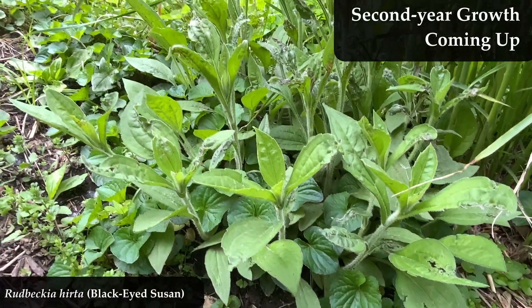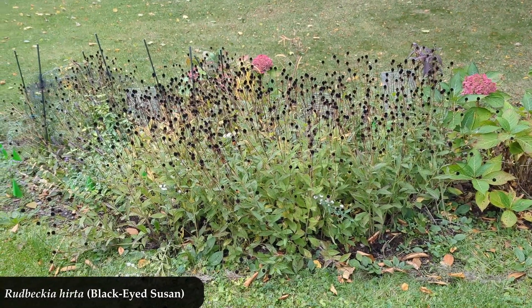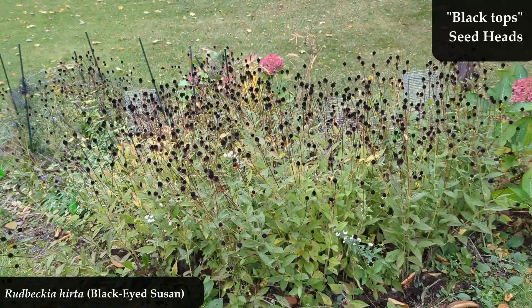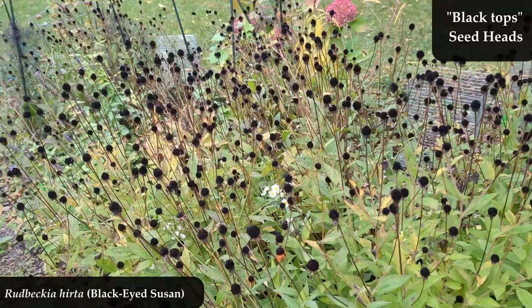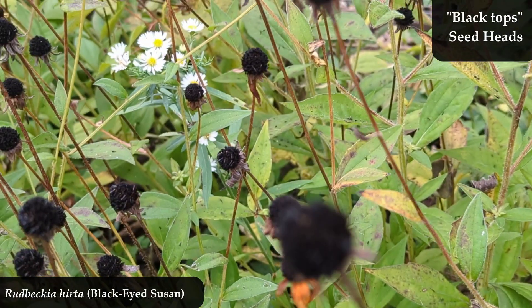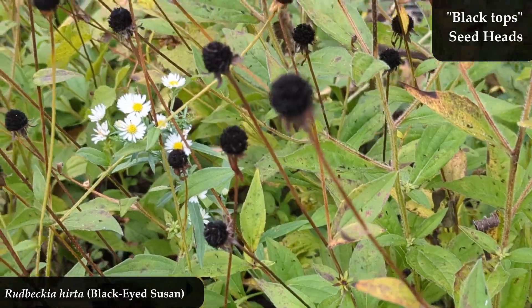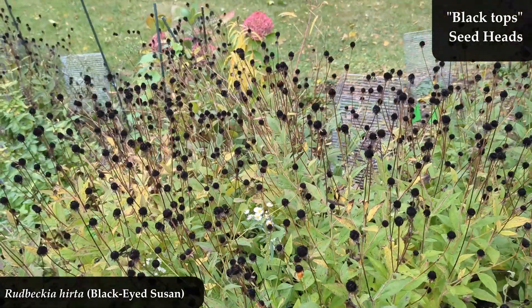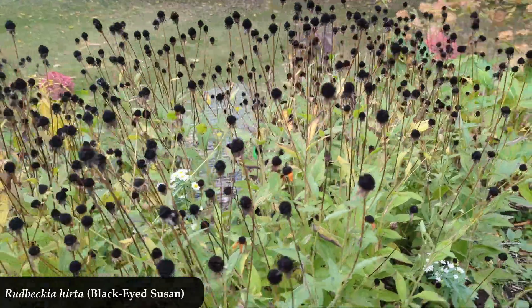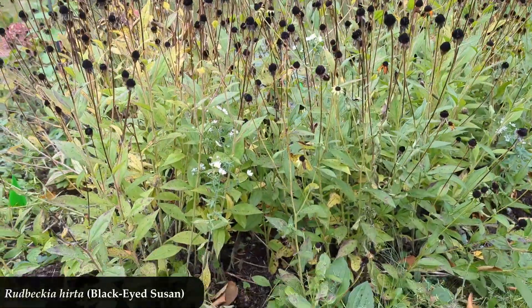It gives you that bright, beautiful flower. I recommend not cutting the flower heads off when they're done blooming. When all the petals are gone and they turn black — I call those 'black tops' — A, they look super cool. B, birds use those seeds, so you get a bird show after the flowers are done and after you've enjoyed the pollinator show. And C, some of those seeds will fall and reseed your Rudbeckia hirta patch. So you'll get a continuous black-eyed Susan show for years and years.